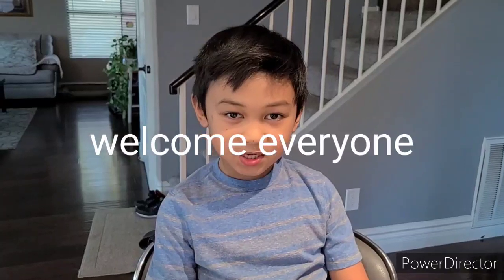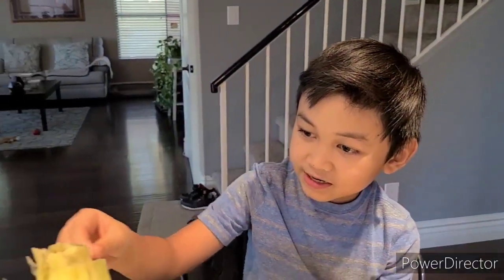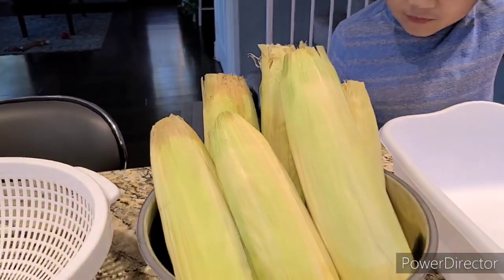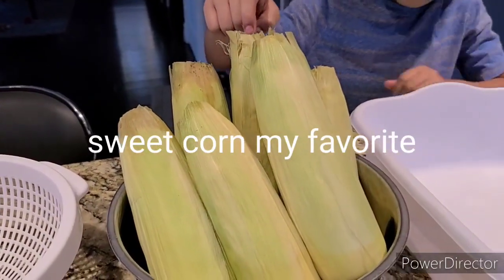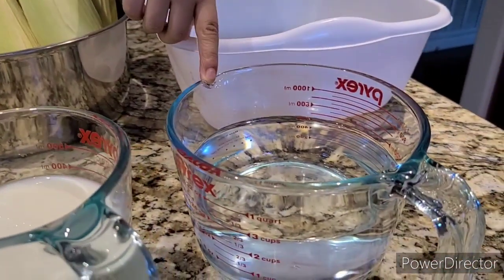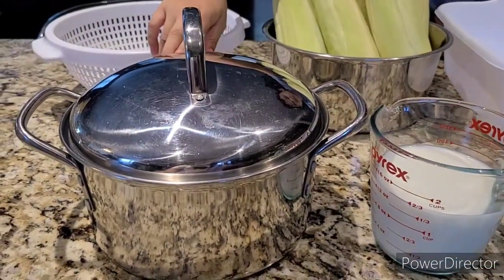Hello everyone, welcome back to my mom's channel, my cooking and adventure. Today I am making my favorite thing in the Philippines — sweet corn. I'm gonna show you all the ingredients. First we're gonna need corn, then fresh water, fresh milk, and more.